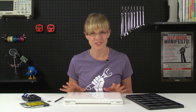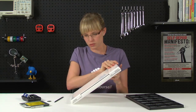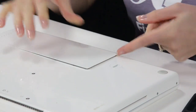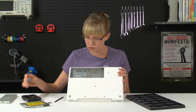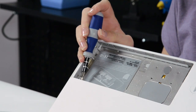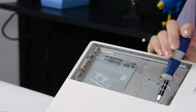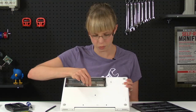Now that I've got all of my parts and tools laid out, I can get started. The first thing I'm going to do is remove the battery, and to do that, I'm just going to use my coin and unscrew the battery locking screw, and this should just come right out. There are three screws holding this memory door in place, so I'm going to go ahead and remove those, and this should just come right out of the computer.